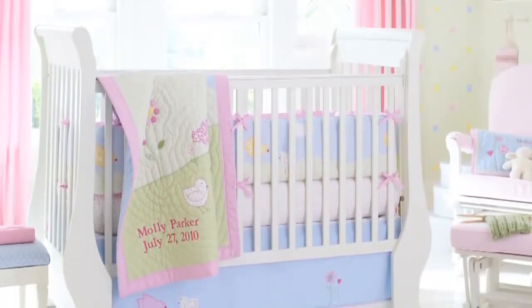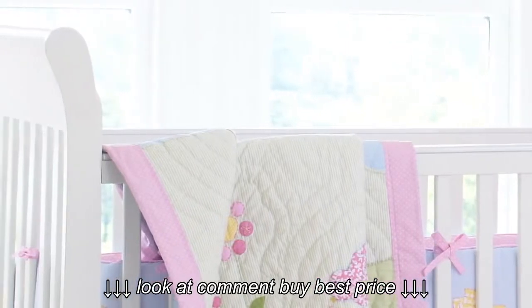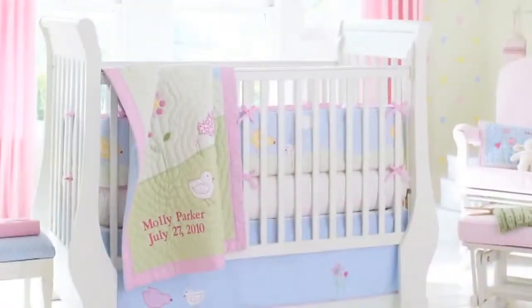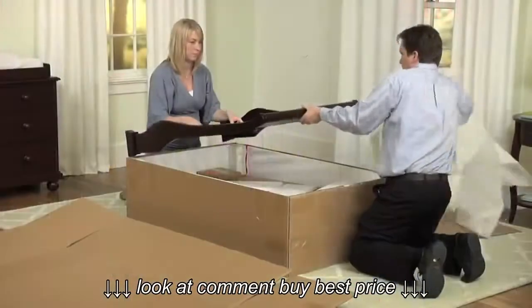Congratulations on the purchase of your sleigh crib. The gentle curves of our sleigh crib make it a welcome addition to any nursery, and because it's expertly crafted with the best materials, you can rest assured knowing that your baby will have a safe and comfortable place to sleep and grow.